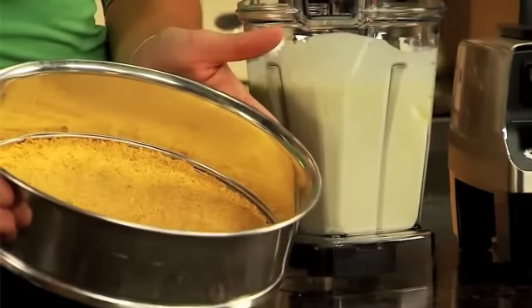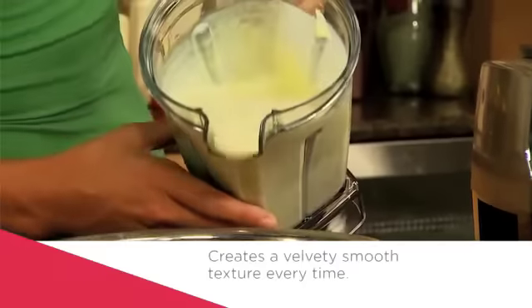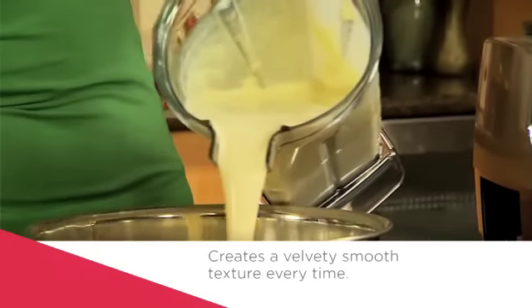Earlier I baked a graham cracker crust in my springform pan — just some graham crackers, sugar, and butter. It goes perfectly with cream cheese. If you were going to finish the cheesecake, you'd want to pop it in the oven, bake it, and then cool it before serving.